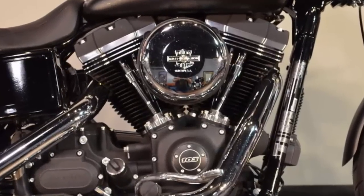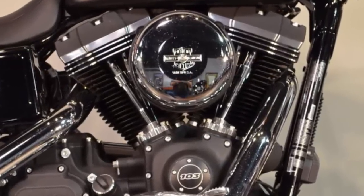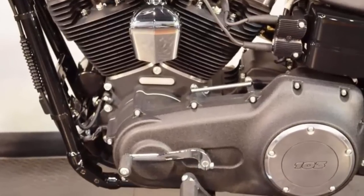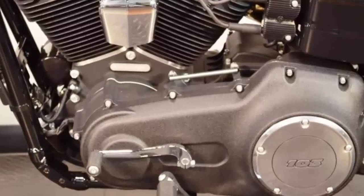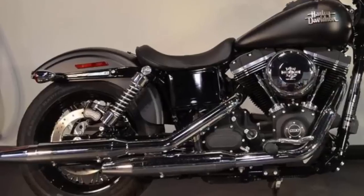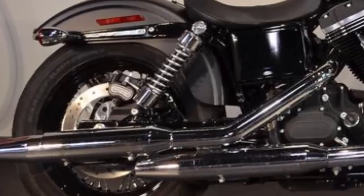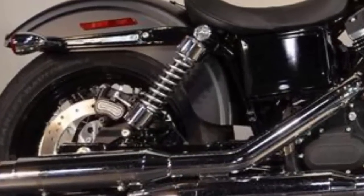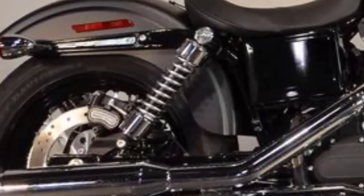Retro style air cleaner cover. The lightweight piston design and six speed cruise drive transmission were designed to work together to unleash the low end torque on this big 103. The slam low rear suspension gives you a more laid back riding position, and you can easily adjust the suspension with a spanner wrench to suit your riding style.